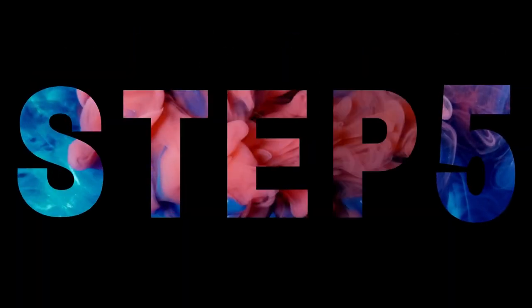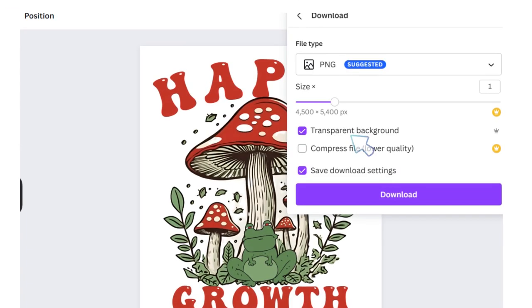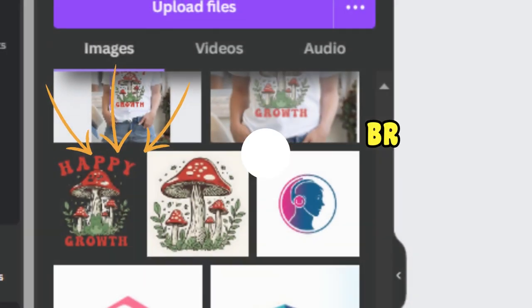Step 5: Download and import. Hit that download button — make sure it's a PNG with a transparent background. Then bring it back into Canva.